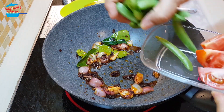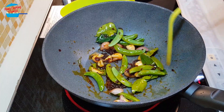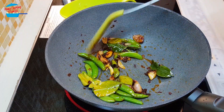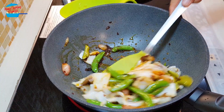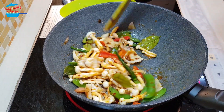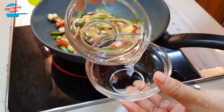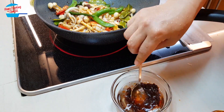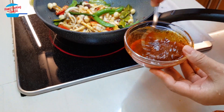Put in the snap peas or green peas first because they are quite tough and take some time to cook. Once the green peas are about halfway cooked, put in the squid, then the chili, and the mushroom. Take a bit of water and mix in the tom yum paste with the water first so it's easier to combine with the ingredients.